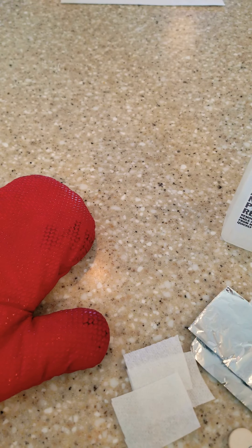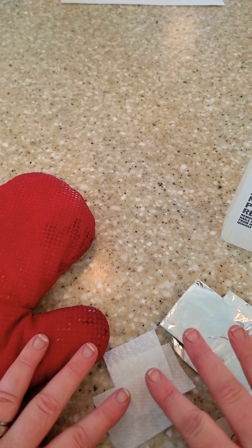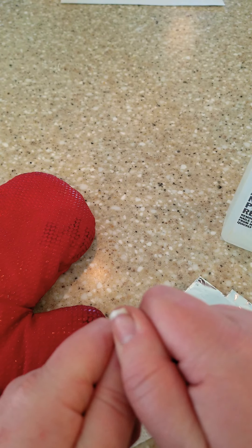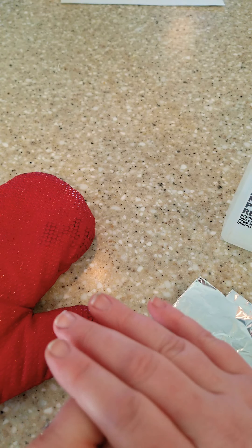If you have the dip with the colored acrylic, that's going to be trickier. If you use this method, you might just need to do it three or four times — take it off, scrape that layer off, re-buff, re-remove, and scrape again.